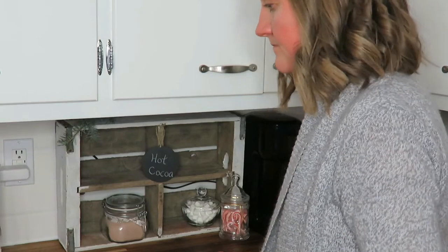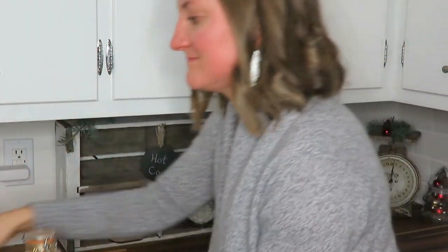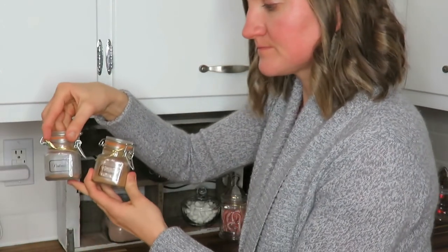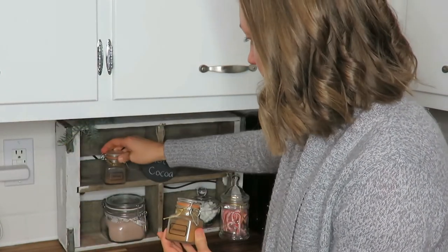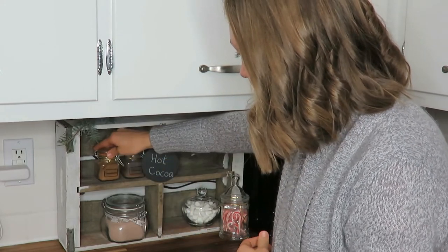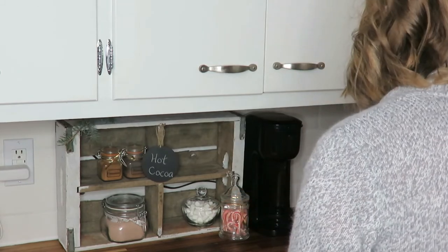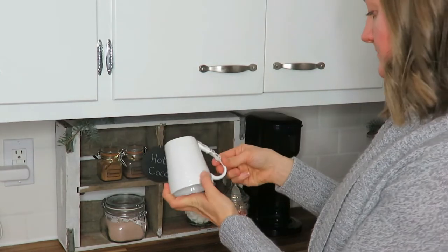Of course, you have to have ribbons — you've probably noticed them on my hot chocolate canister. This Christmas tree white and gold ribbon was a Dollar Tree find from a couple years ago that I still had on hand. And then this little gold ribbon on a small jar — I love that. Not too big, but it just adds a nice touch of Christmas.